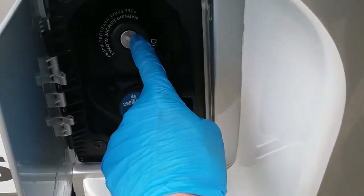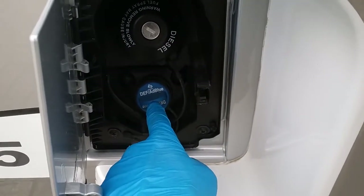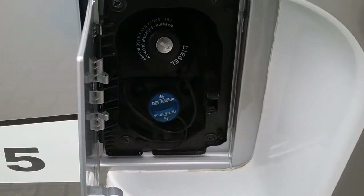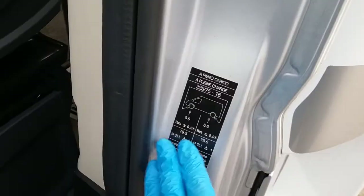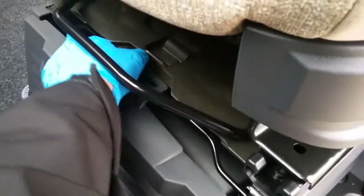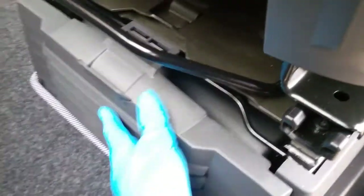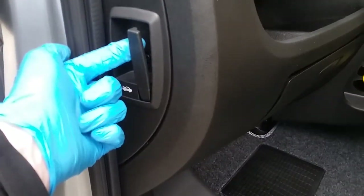Diesel fill is just here — cap undone on the ignition key. AdBlue top-up is just here and it will let you know when AdBlue needs topping up on the dashboard. Tyre pressures are just here. The jack and wheel brace are all underneath the passenger seat. The vehicle battery is underneath the floor just here and the bonnet release is just here.